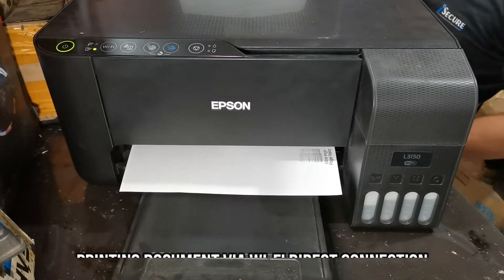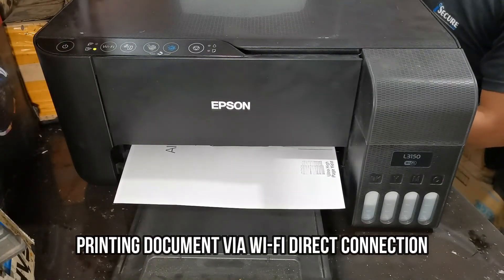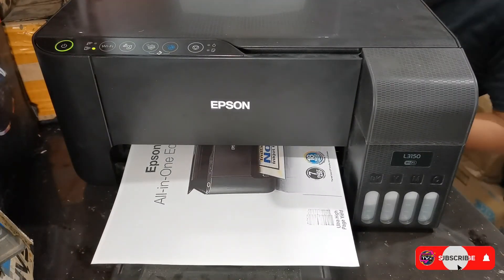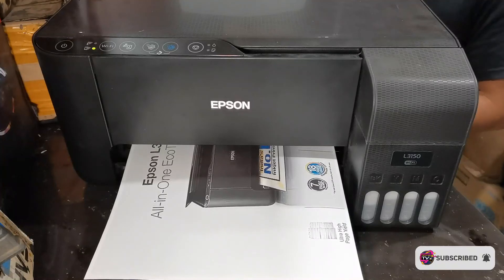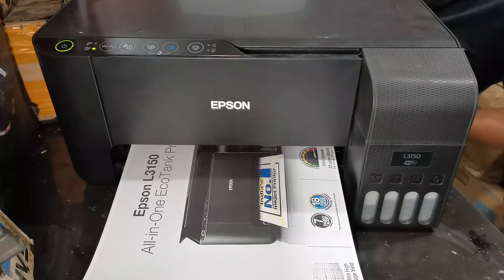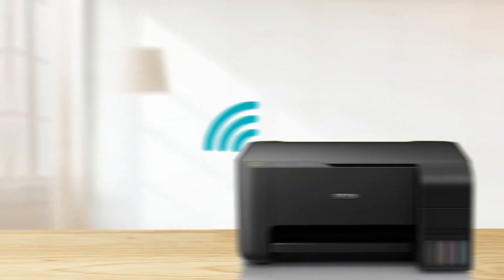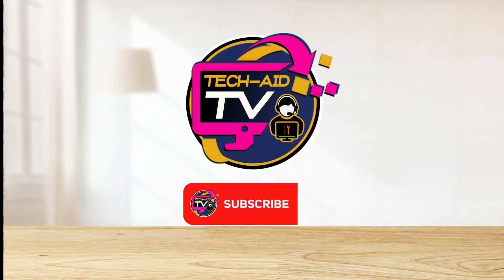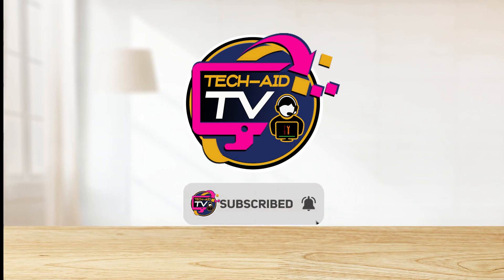We have successfully printed the document via Wi-Fi Direct connection. That's how simple it is to connect via Wi-Fi Direct and enable mobile printing on this Epson L3150 printer. I hope you've learned how to connect Wi-Fi Direct of your Epson L3150 printer. If you are new to our YouTube channel, please subscribe for more tutorial videos. Thank you for watching.